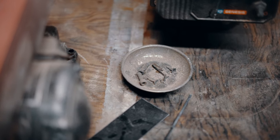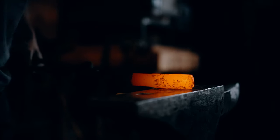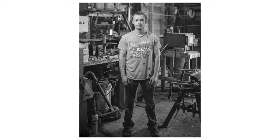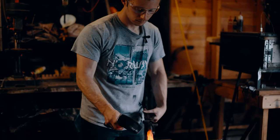I got started making knives because I really just wanted a really good hunting knife and couldn't find one. I saw some people on YouTube making them with hand tools, and then I started seeing people forging them. I just tried making my own, and from then on I've just tried to constantly make them better as I go.